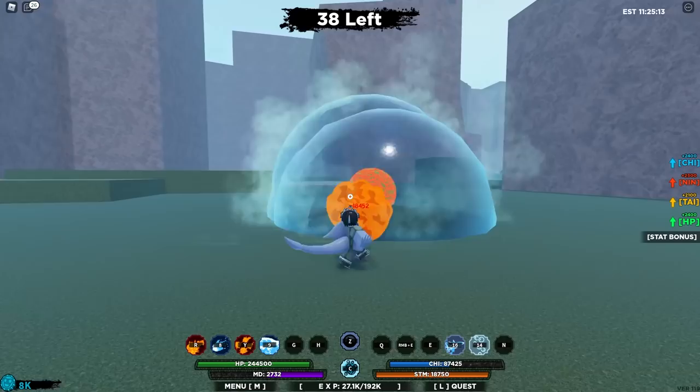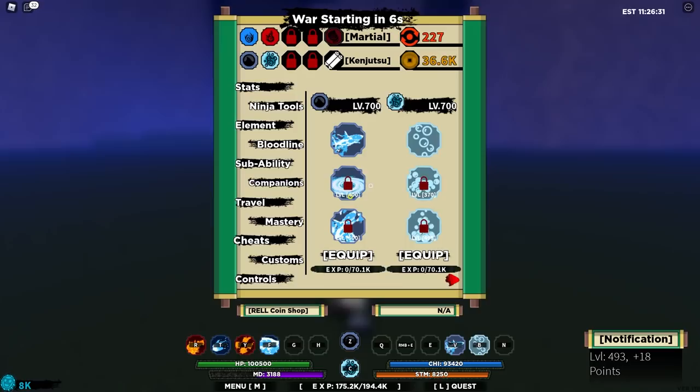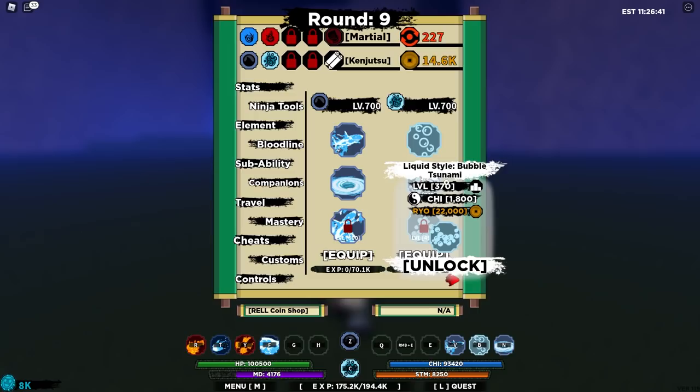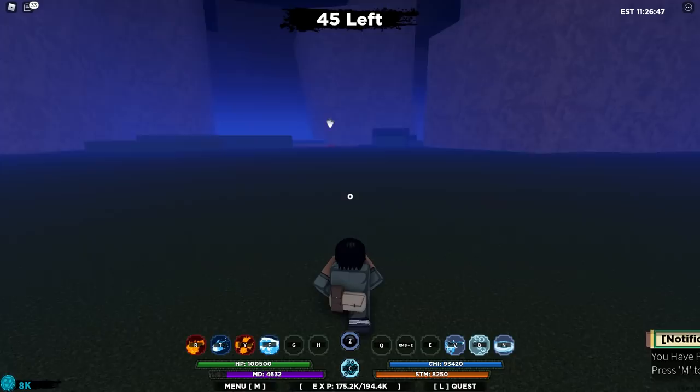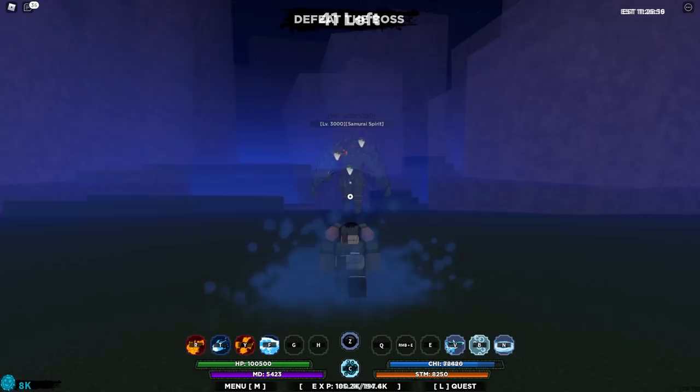Now we do have enough to buy Water Style Whirling Tide, so I'm going to go ahead and buy that and put that in our end slot. We're looking really good. Our next things to get are going to be Liquid Style Bubble Tsunami, then Super Shark Bomb, obviously Bubble Rush — so we'll get there soon. It'll take a while, but that's what being Okage is like, man. It's a journey, it's an adventure. Let's go.